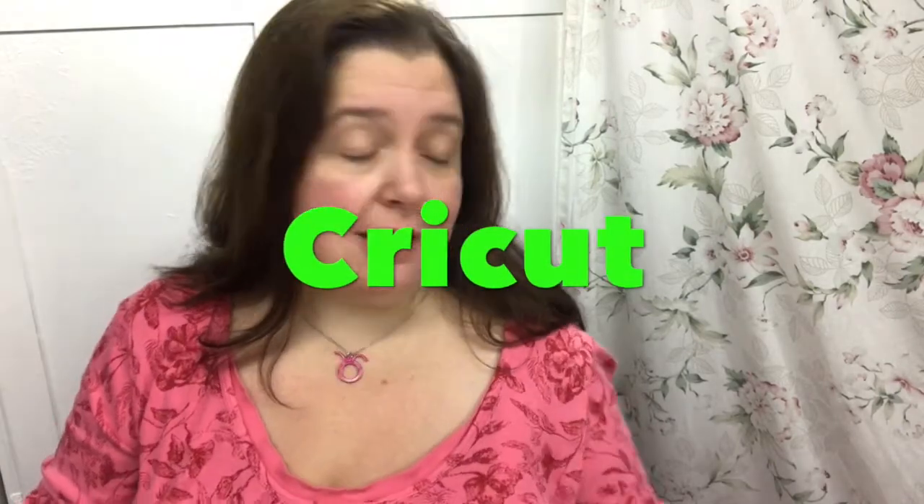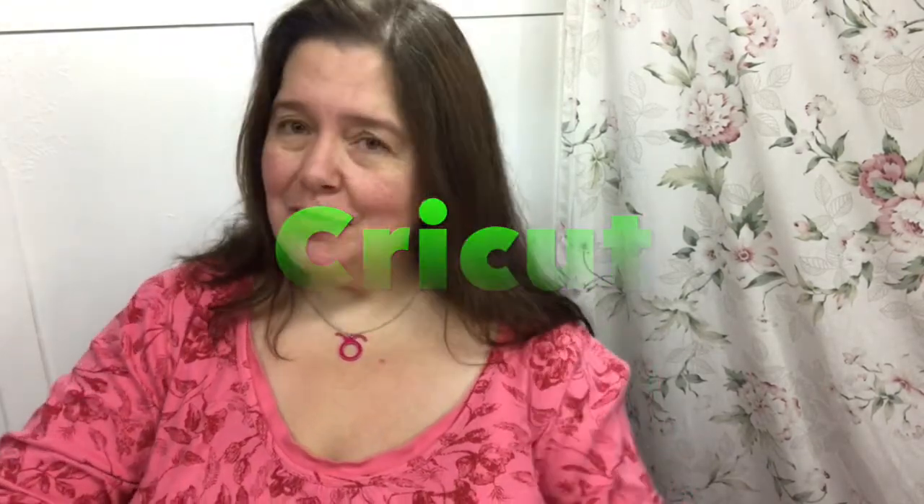This morning I would like to share with you some happy mail that I received. I got this wonderful package from Cricut, and as you may already know, I love my Cricut and I do a lot of work with them. I got some more products so I will be able to continue making some projects.